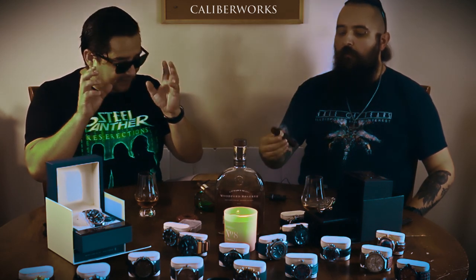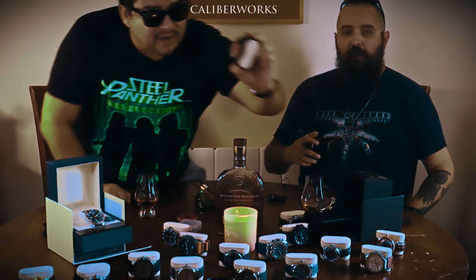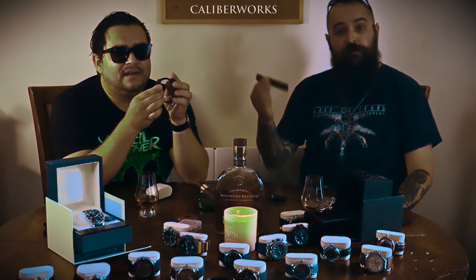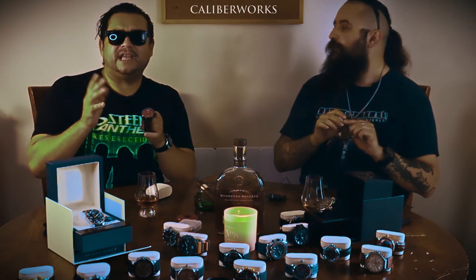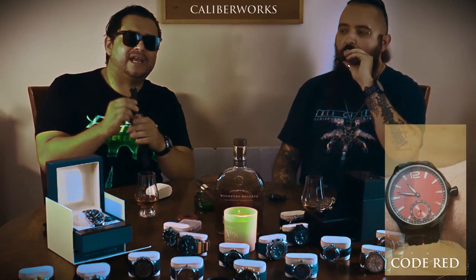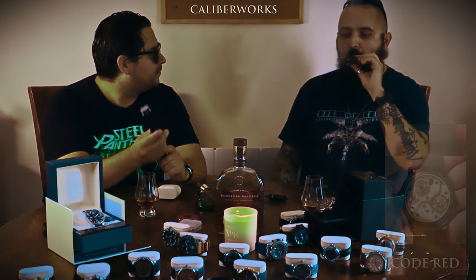I started not only with Seikos, but through a contact I have in Switzerland, I started getting the parts for real Swiss parts — 100% Swiss parts. I started getting into the world of the 6497 and 6498 movements. And I started giving them names — each project has a name. This is Code Red, it's an entirely red watch. I've built things like Mako, like Poseidon.